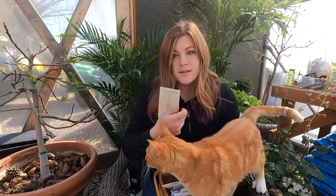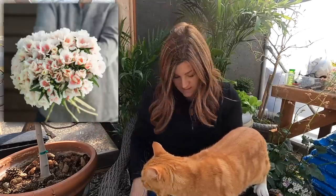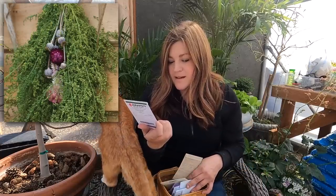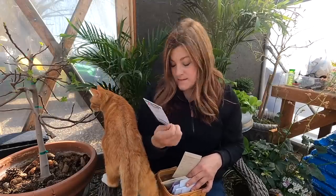Then we've got two varieties of Clarkia: Elegant Salmon and Gray Shell Pink. I've grown Clarkia before, but never from seed. Then we've got Sweet Annie artemisia — excellent for cut fresh or dried and good for wreath making. I think I ordered this one two years ago and forgot to plant it last year. There are 500 seeds in this packet.